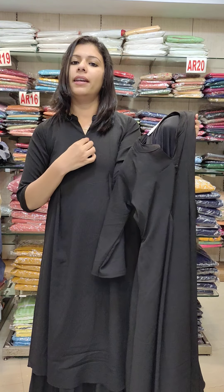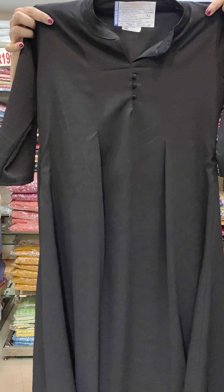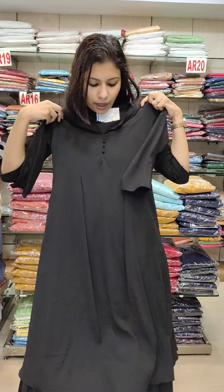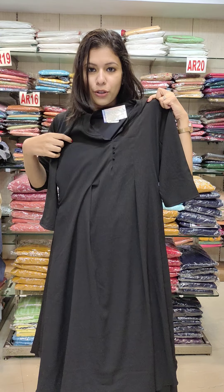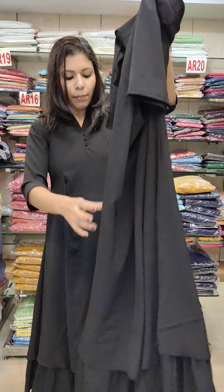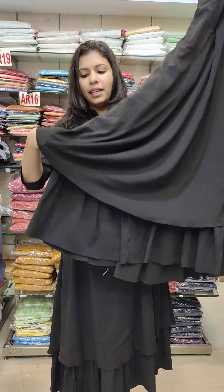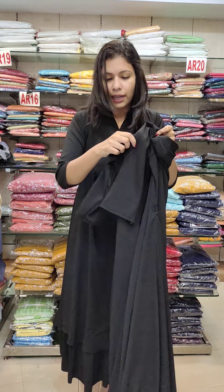It's not a V-shape collar. There's a button. It's a 3x4 sleeve. It's full lining. It's a side pleat on both sides, and there's a pleat on the back side as well. It has a flyer and a pinion cloth lining. The length is 49.